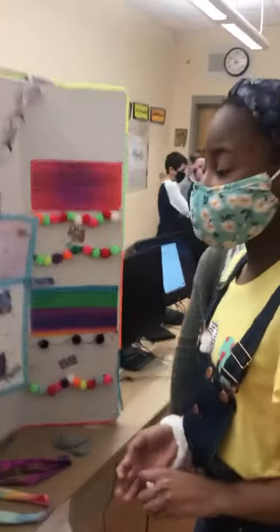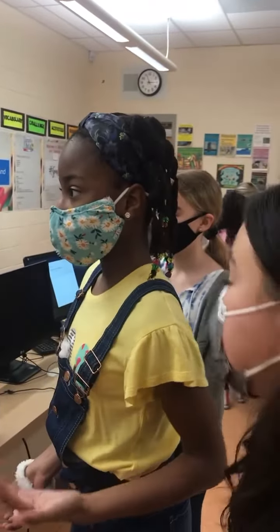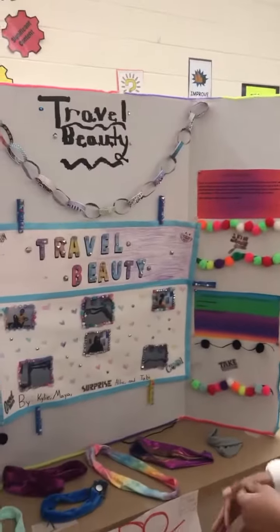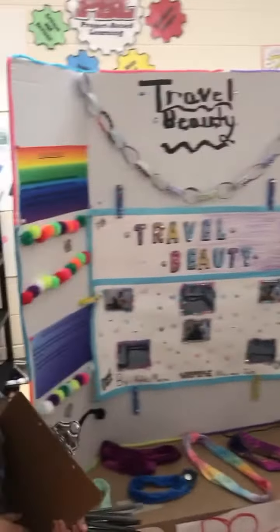Hello, our invention is called the Travel Beauty. It's a headband, it's a hair tie, a bracelet, an ankle band, and a sweatband — it's the Travel Beauty. This invention is great for all genders. You could use it as a headband or handband and much more.